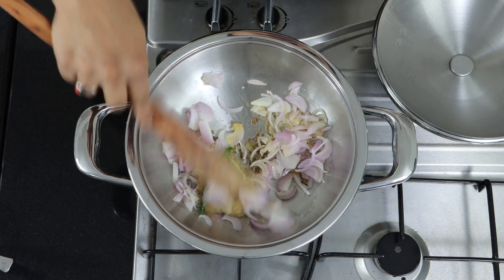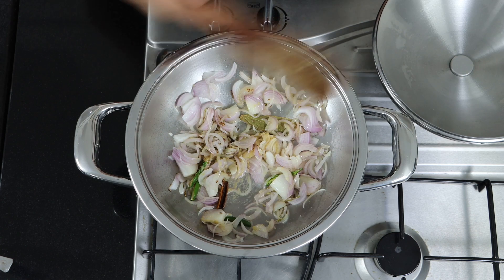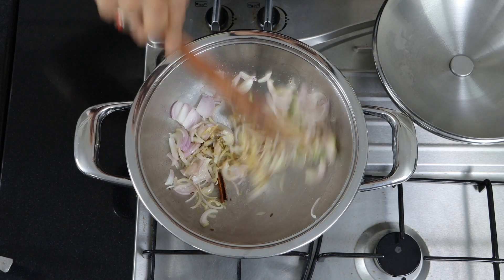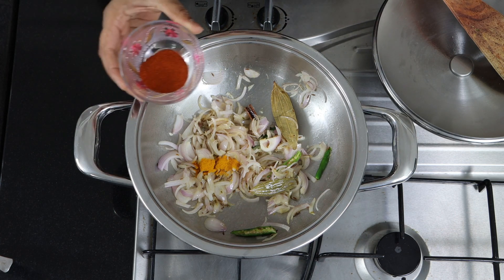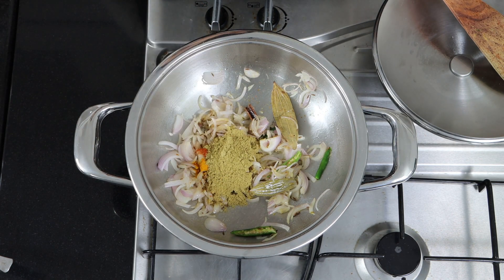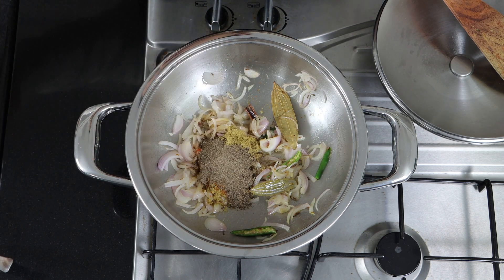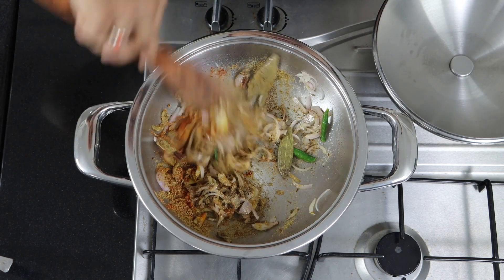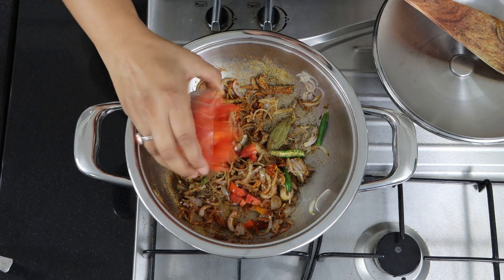Stir it well and roast until the onions turn golden brown in color. Add a little bit of turmeric powder, 1 teaspoon of chili powder, 1 and a half teaspoons of coriander powder, 1 teaspoon of garam masala, and 1 teaspoon of pepper powder. Mix it well, then add chopped tomatoes.